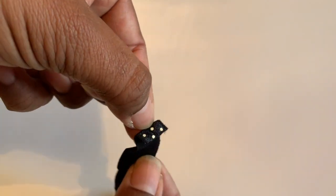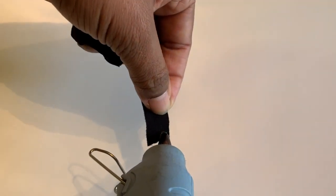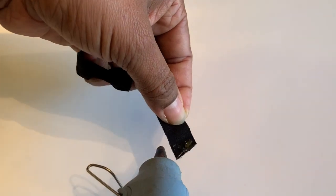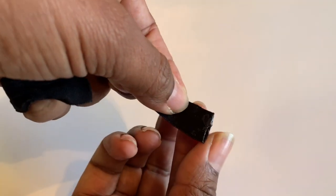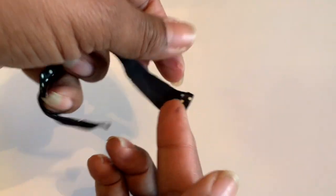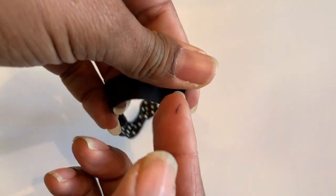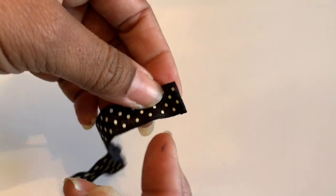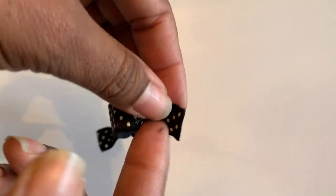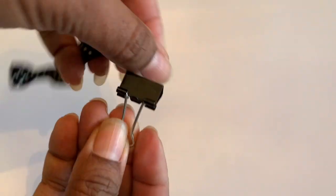I'm going to put a little glue right on there. Be careful not to glue yourself — it's very hot! Get those two pieces together and hold it. Now I have a nice straight edge with nothing to fray.